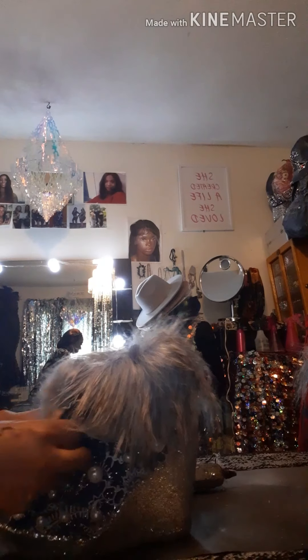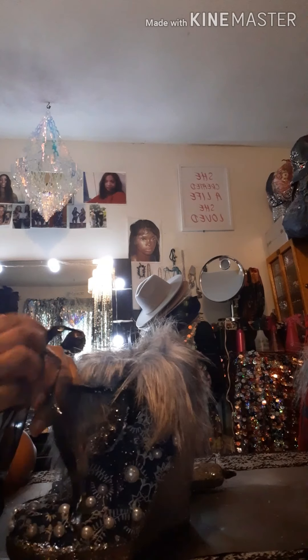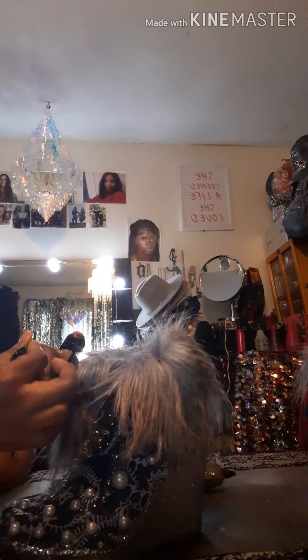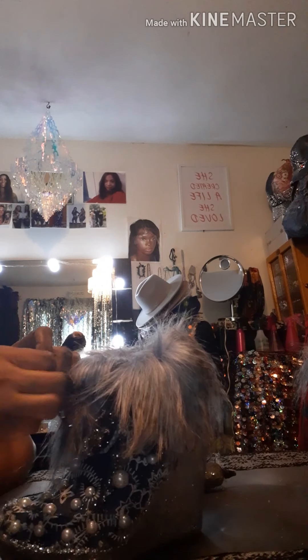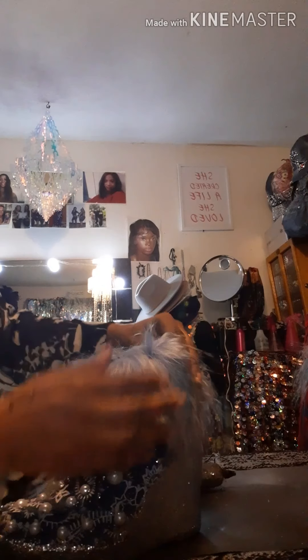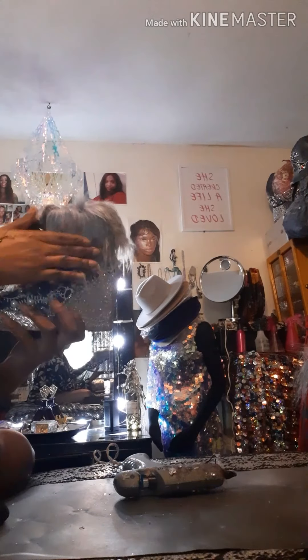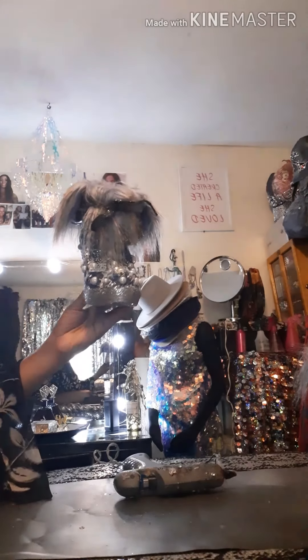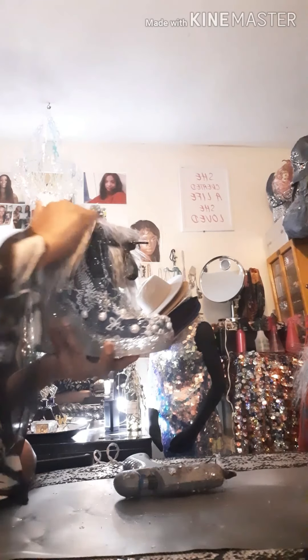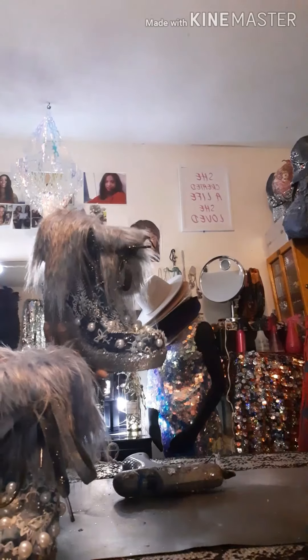I'm going to take this but, like I said, I'm going to replace the black because the black is kind of throwing it off. And then these boots are ready — ready to rumble. Nicki Minaj had on some fur boots, of course hers was real fur and they were different, but that's how I made these.